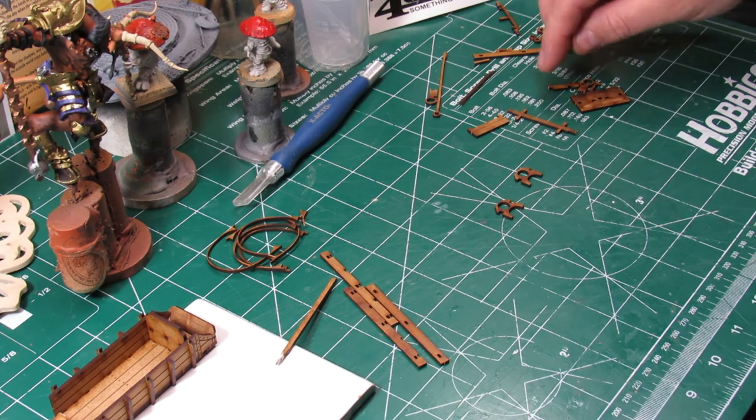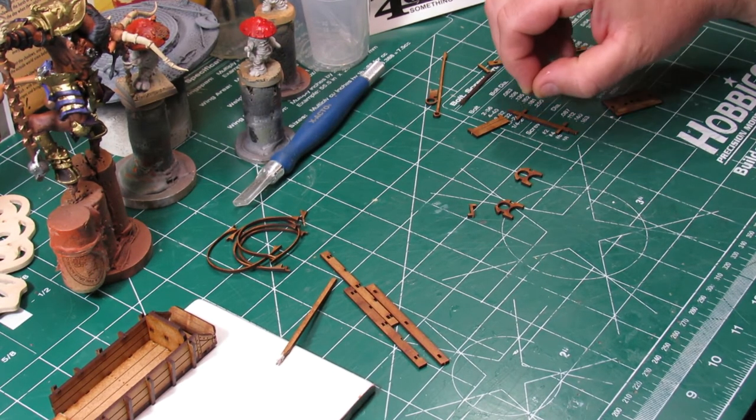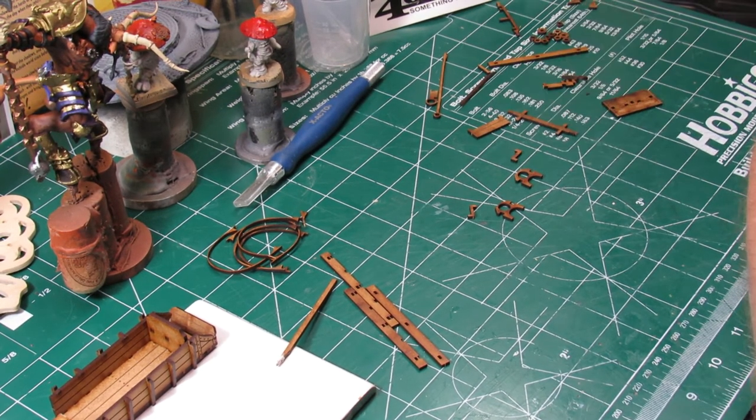Alright, here we go — this is the front axle. Between all three builds, building up this front axle was the most complicated part, and it wasn't really that bad.